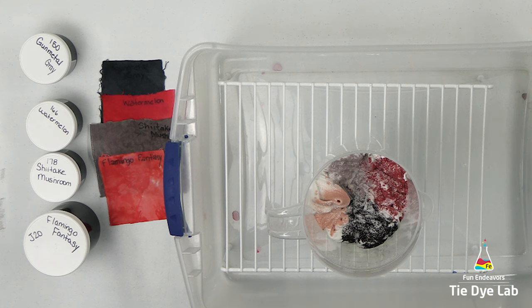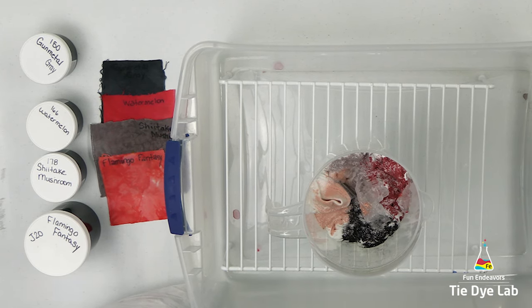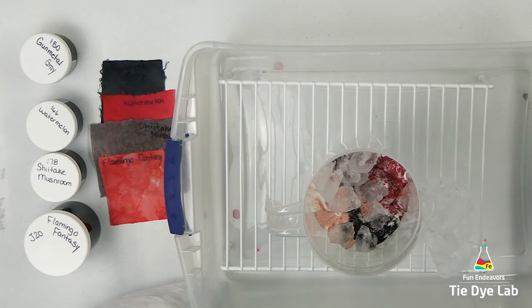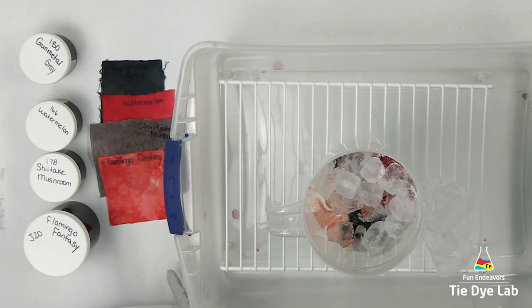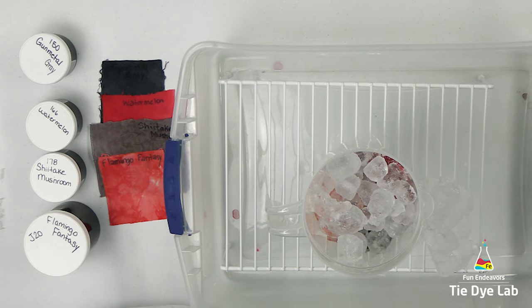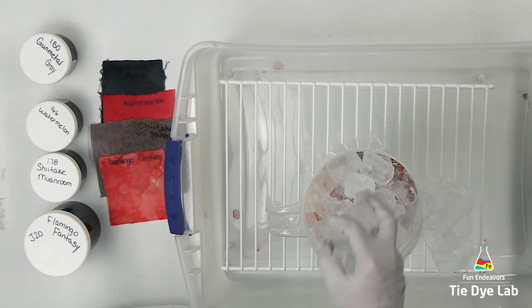Once I finished applying the dye, I added a little sprinkle of soda ash over the top and then a layer of ice. Because this is a pitcher, it's fairly tall and so I have quite a bit of space to place ice on this shirt. I came back after the ice melted and noticed that the Shiitake Mushroom and the Flamingo Fantasy seemed a little bit light. They looked okay from the top of the container, but when I looked at the side I could see the color hadn't gone all the way through to the bottom. That's one of the advantages of using this clear pitcher — I could see down the sides of the shirt, and it also has a built-in ice barrier, which is really nice.